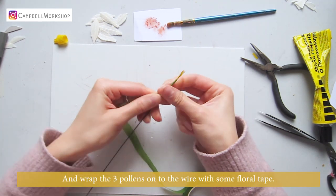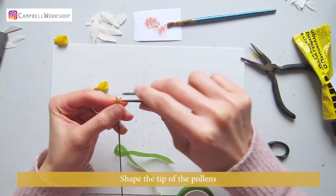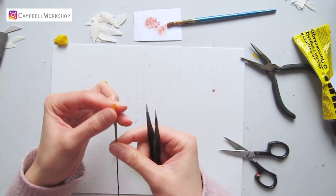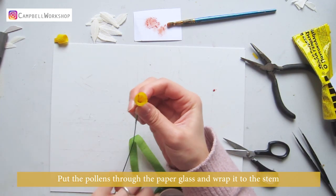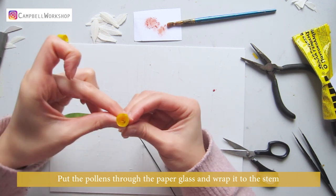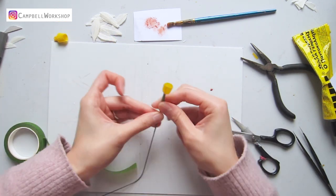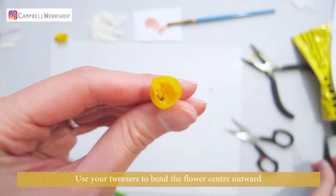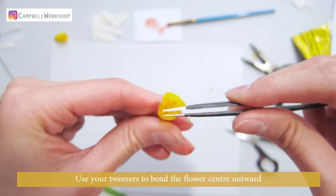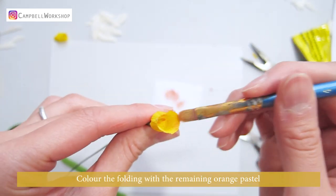Shape the tip of the pollens, then put the pollens through the paper glass and wrap it to the stem. It should look like this. Use your tweezers to bend the flower center outwards, then color the folding with the remaining orange pastel.